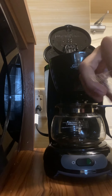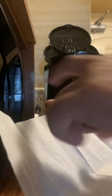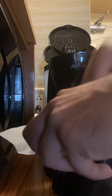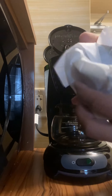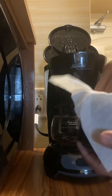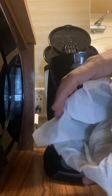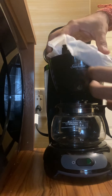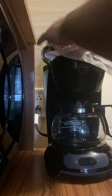We open this and it will have a filter paper like this. We need to drop this paper into this small box, and then we need to drop the coffee sachet in here. That's all — then we just need to put it in place so it can start taking in the water.